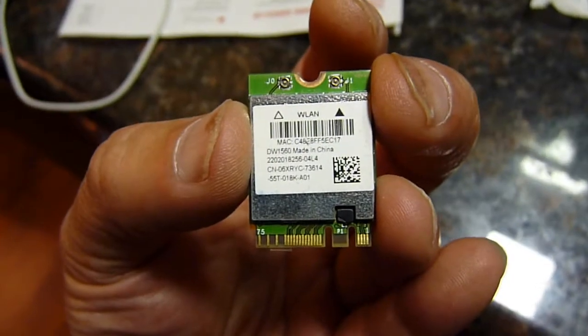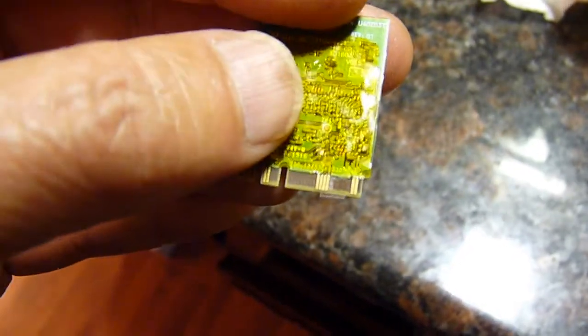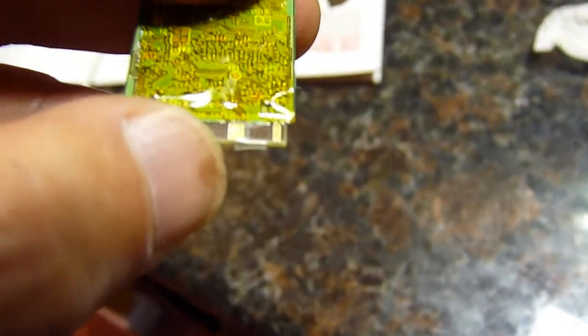So this is the DW 1560 with HP. I think we have to tape these two pins — the two right pins of these four.